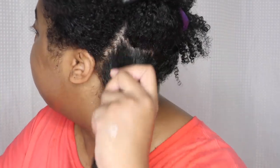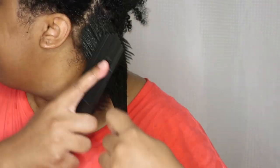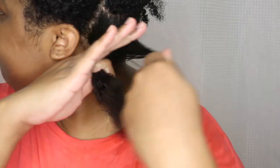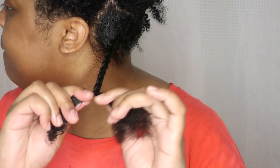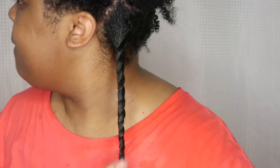Hair butter is my number one favorite moisturizer for my type 4 low porosity hair. It keeps my hair very moisturized underneath all my protective styles, and this is basically all I use whenever I do a protective style. This is always the first step I do before any of my protective styles, like locs, braids, and twists.